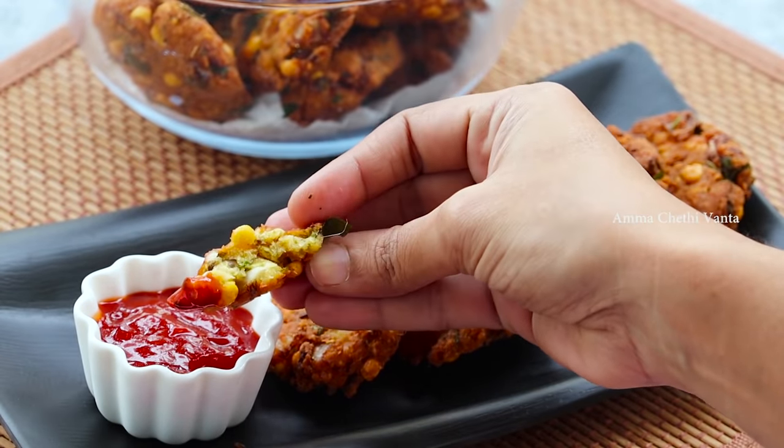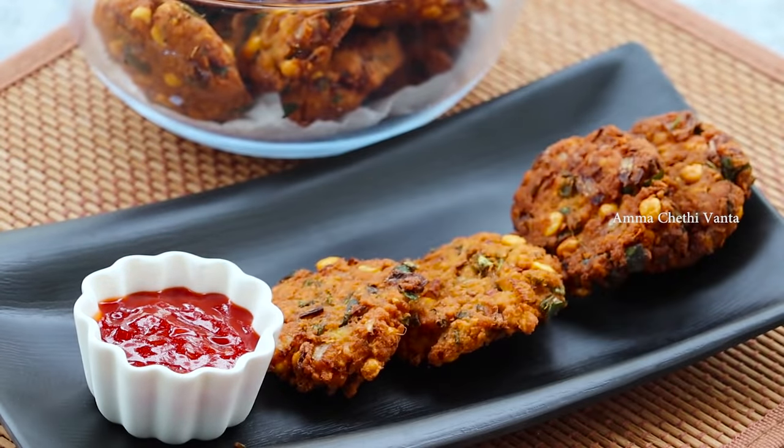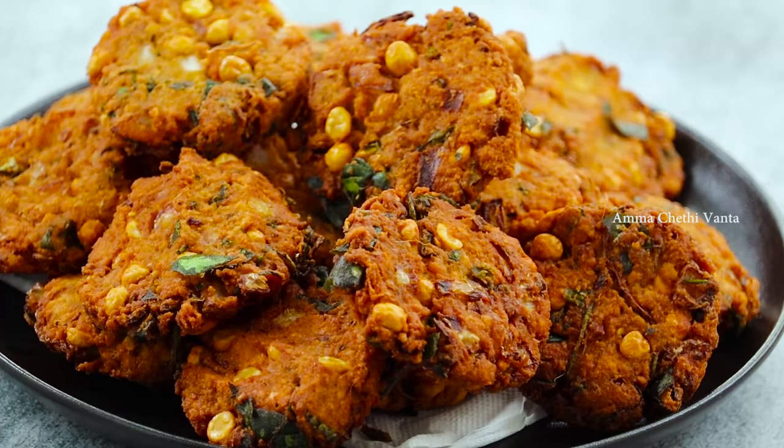You can definitely try this recipe. Please like this video and share it with your friends and relatives.